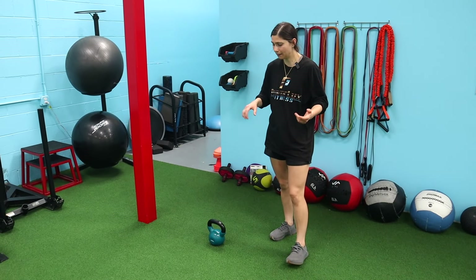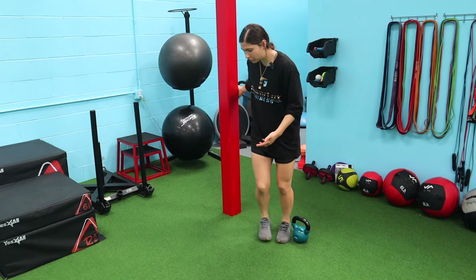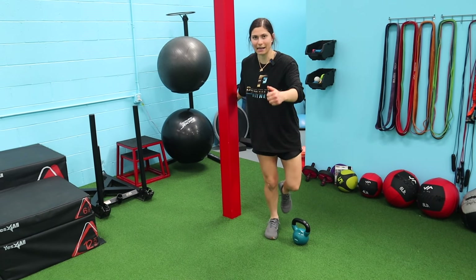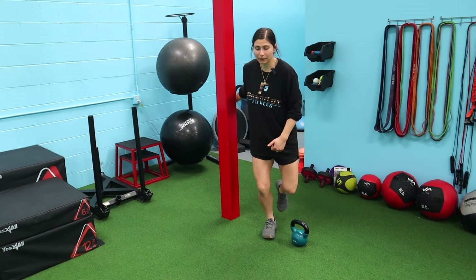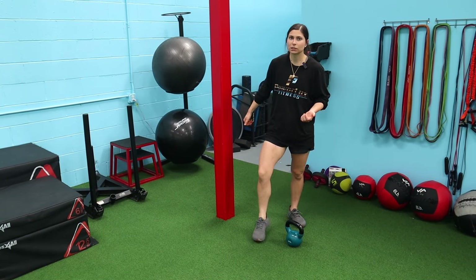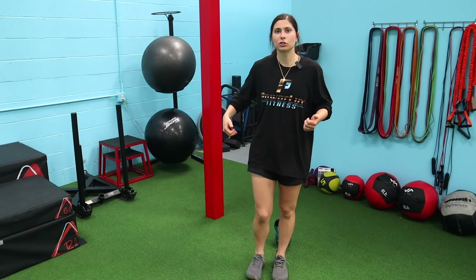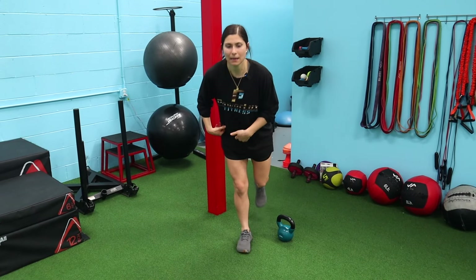The single-leg element completely alters how it feels compared to a regular kettlebell swing. Keep good form — make sure the knee doesn't come in as you swing. Actively squeeze your glute as you go; it makes a world of difference. Connect your mind to your muscle, squeeze, feel it fire up the hip, and let it ride with that different speed.